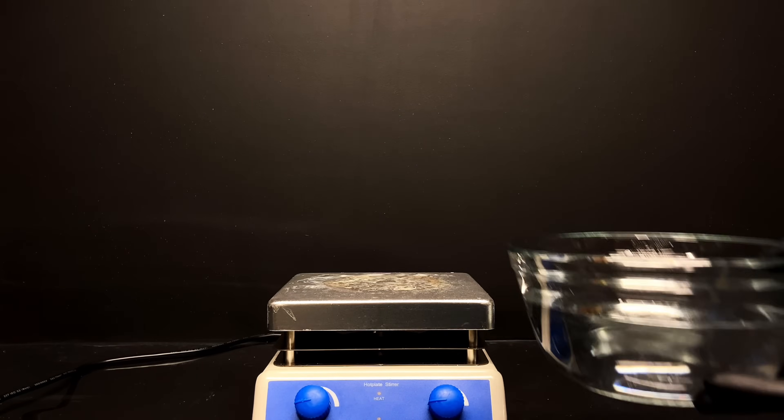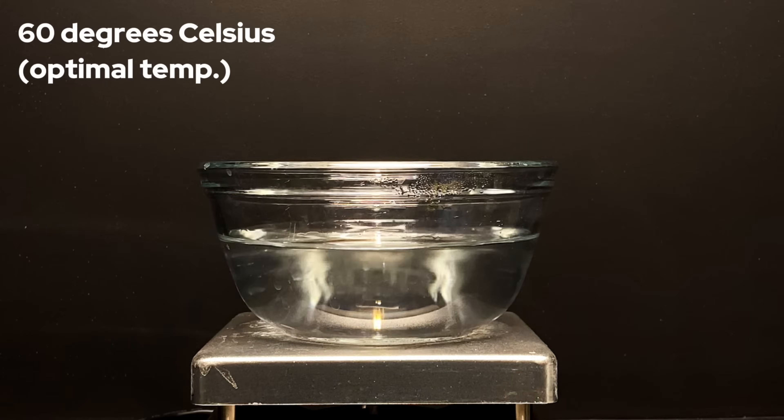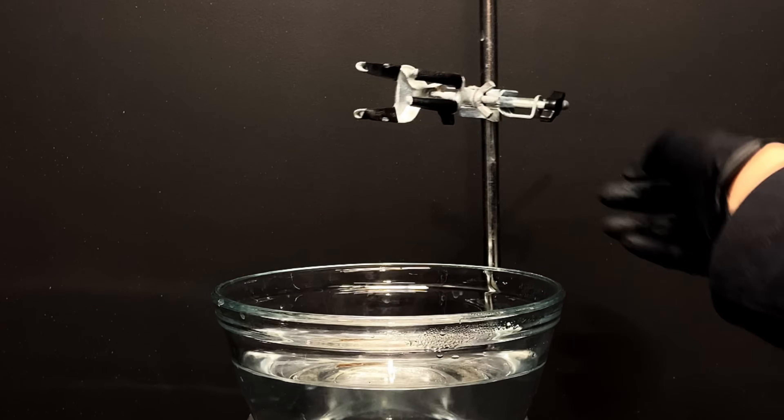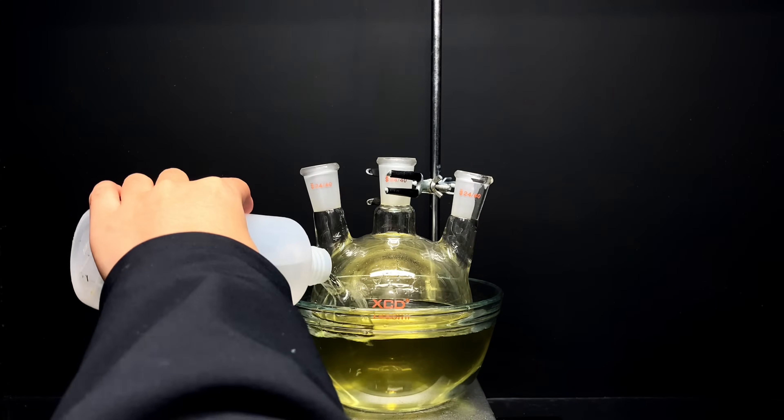Step 5: water bath. Our 1-liter round bottom flask takes a hot bath. Specifically, we want the bath to constantly heat our reaction mixture at 60°C without a heating mantle because I don't have one. You want to grab a bowl of water, fill it with an adequate amount of water, and then place our 1-liter round bottom flask in that bath.